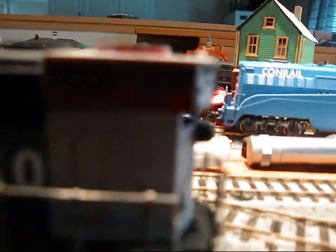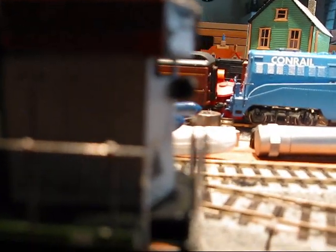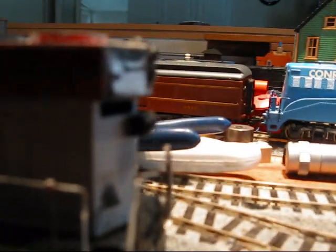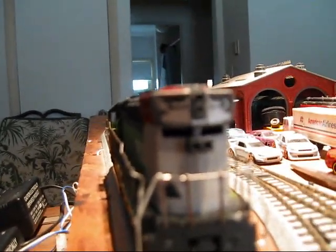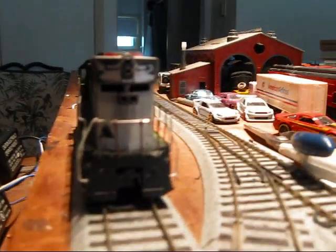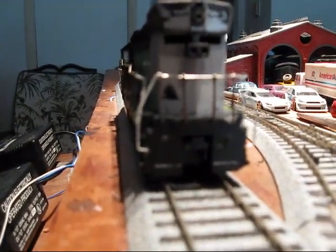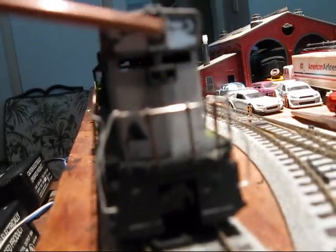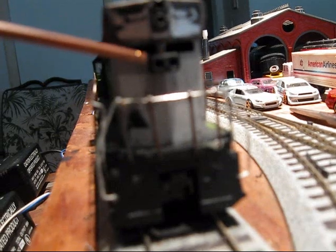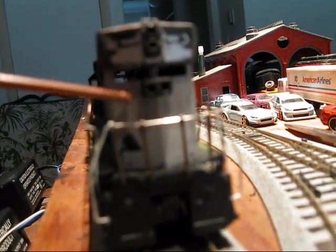The hood is a little bit longer than your standard SD40-2. The headlights are custom by me. These are the Mars lights. Those are the headlights, and the number board is going back here.